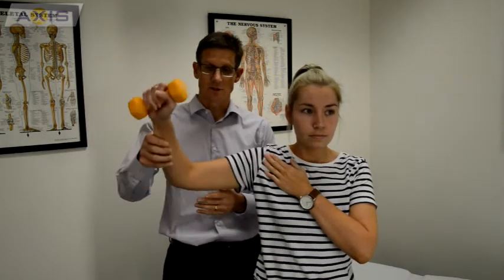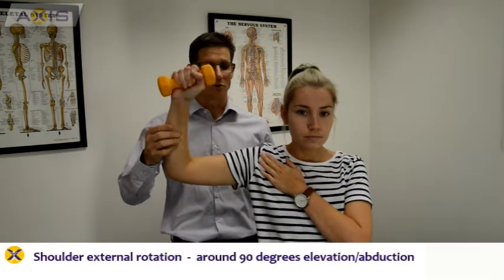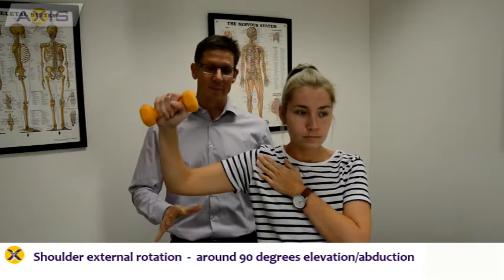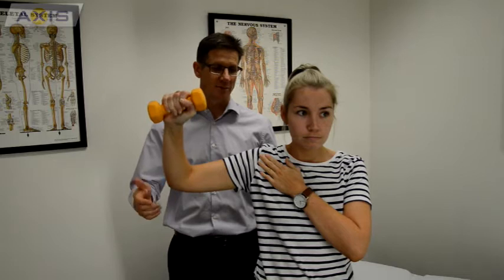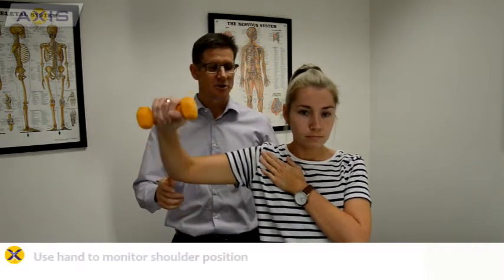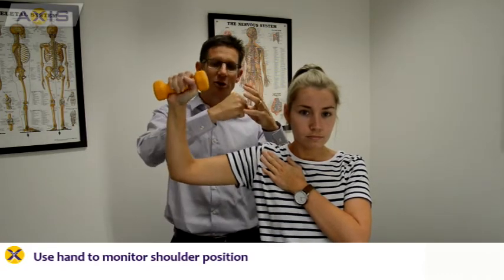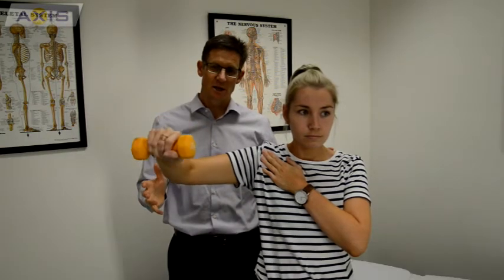This is what the exercise looks like. It involves going into external rotation and having the arm at around 90 degrees. You'll notice there's a very lightweight here. I've got Tal to put her hand at the front so that she's keeping her ball within her socket, not letting it move forward, which is a common error that you can make with an exercise like this.